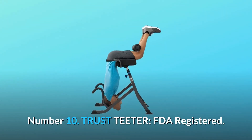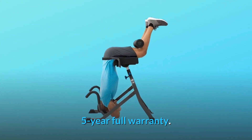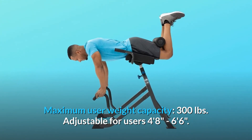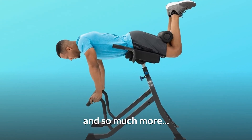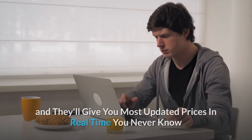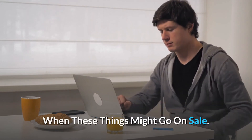Number 10: Trust Teeter. FDA-registered, 5-year full warranty, maximum user weight capacity 300 pounds, adjustable for users 4 feet 8 inches to 6 feet 6 inches — and so much more. Thanks for watching. I leave my affiliate links down in the video description below. Click on those links and they'll give you the most updated prices in real time — you never know when these things might go on sale.